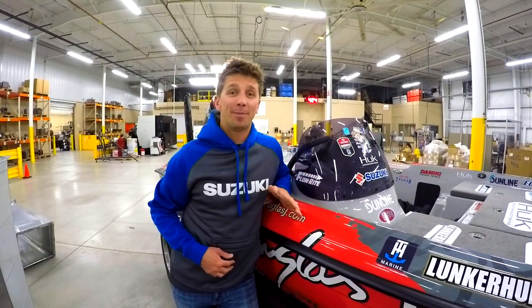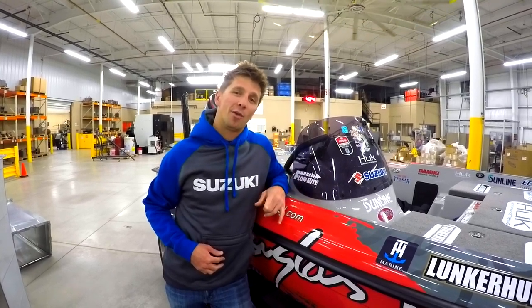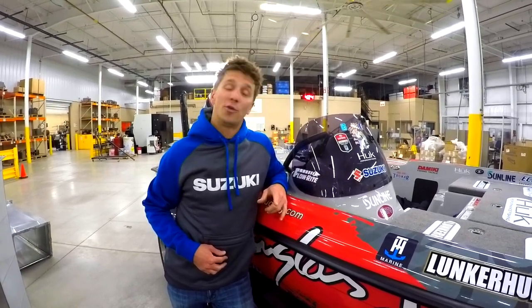Hey guys, Chad Pipkins here. I'm at FlowRite Controls over in Byron Center, Michigan. This week we're giving away one lucky winner a remote drain plug from FlowRite.